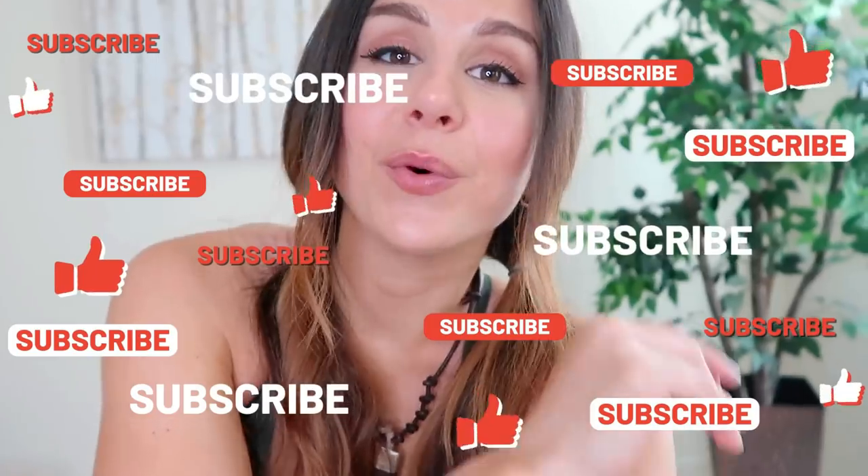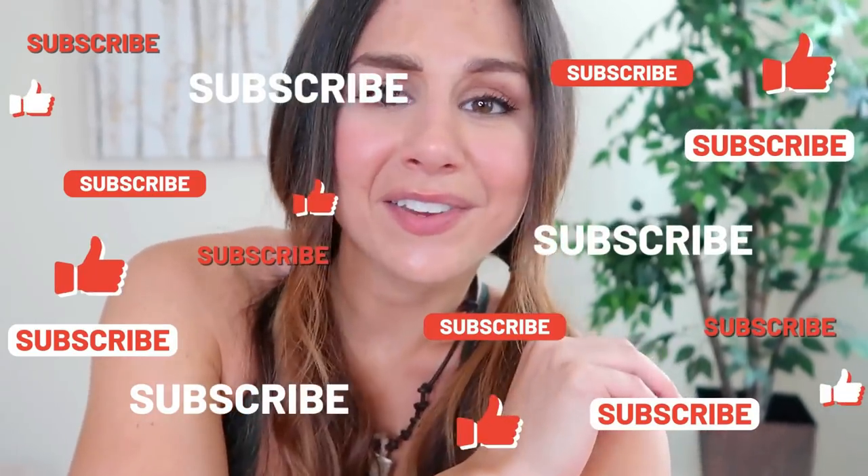Alright guys, so that was the full comparison of the OG Vital and the new Vital Rise. I hope you guys enjoyed this video and found it helpful. If you have any questions, definitely comment down below — I'll be sure to help you out in case I missed anything. Definitely hit that subscribe button if you are new. Lots of videos like this all the time, because activewear is bae. Thank you all so much for watching. Catch you in my next video. Bye!